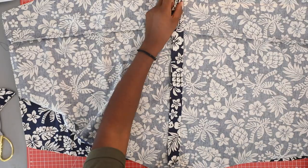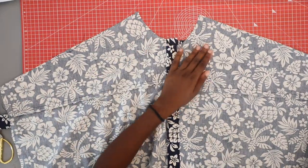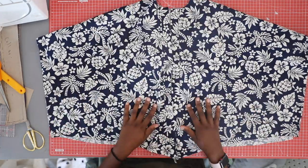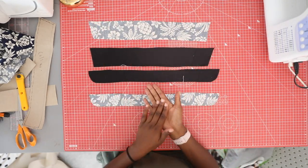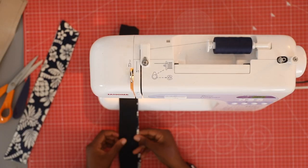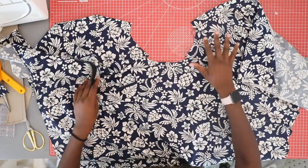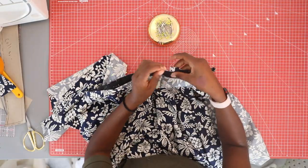Now that your button plackets are attached, place the front and back pieces together right sides facing and sew the shoulder seams. Now that the shoulders are together, we can go ahead and make our collar. Iron your interfacing into one side of your collar piece, then place both pieces right sides together and sew across the longest edge.